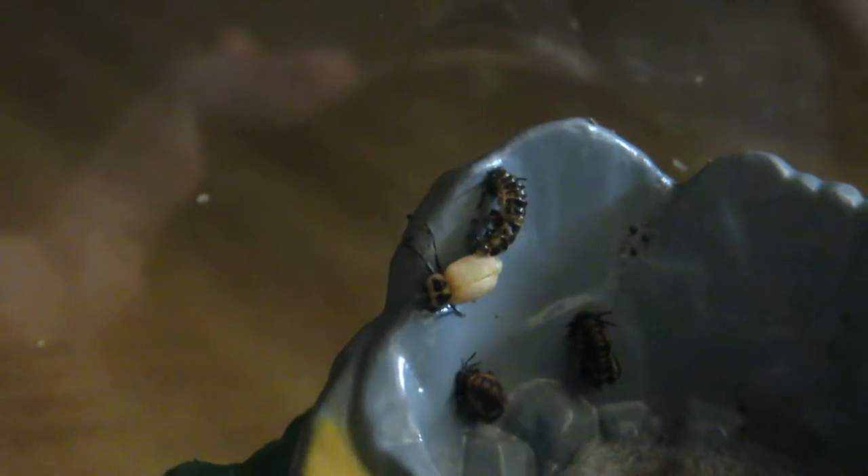I placed two ladybug larvae on the plants, but I believe the ladybugs that were there before devoured them because they aren't around anymore. I have two on the plant right now — MBK 9. I probably won't need these until I plant another MBK 10.